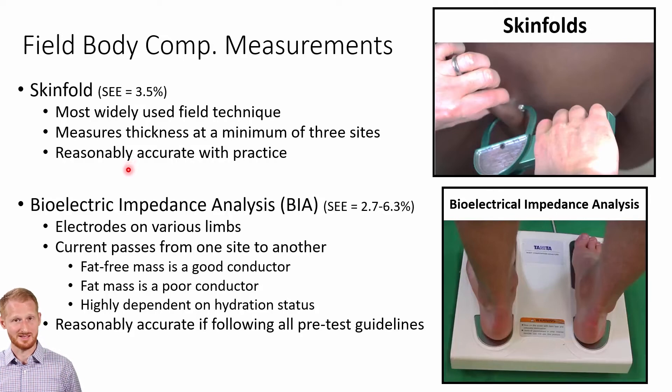If you practice the technique and have experience doing it on lots of different people whose body tissues have different textures and feels, you can get fairly accurate — within about 3.5% as a plus-or-minus range. That means if you measure someone at around 10% body fat, they might actually be somewhere between 6.5% and 13.5%. That plus-or-minus 3.5% covers about 68% of people, which is basically one standard deviation on either side of the bell-shaped curve's mean.